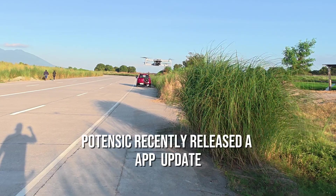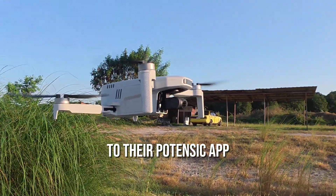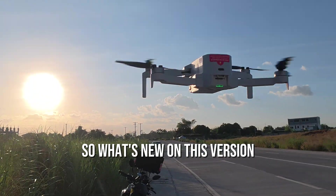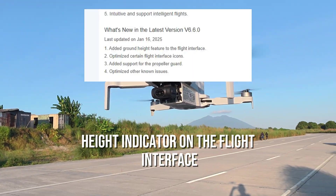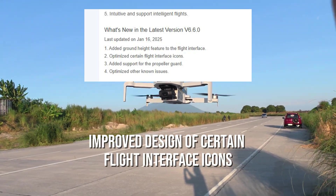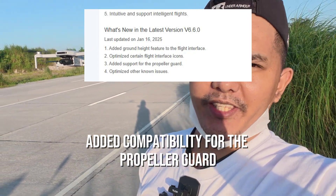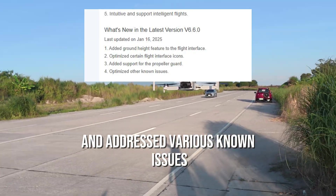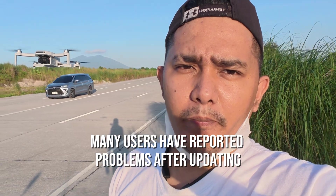Hello guys, good day. Potencic recently released an update to their Potencic application and some firmware update as well. What's new in this version? They've actually introduced a ground height indicator on the flight interface, improved design of certain flight interface icons, and added compatibility for the propeller guard, and addressed various known issues.